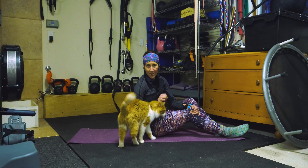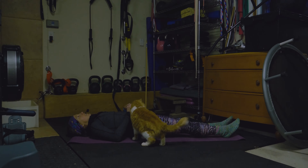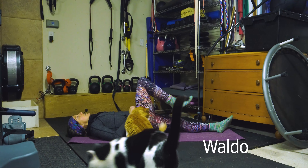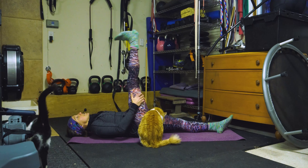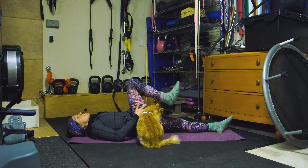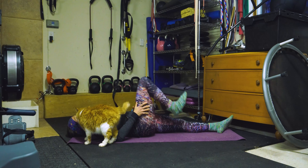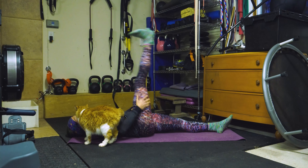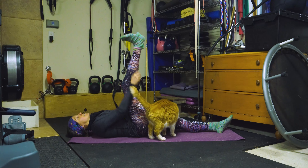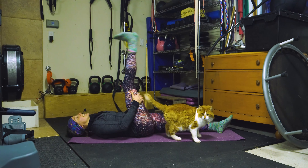Alors j'aimerais ça commencer avec un peu d'étirements à la chaîne postère et on va pédaler notre jambe. J'aimerais ça que vous couchez sur le tapis. Lift your leg. Forward. Try to touch the ceiling, to the sky, and come back down. Alors vous allez glisser votre talon vers vos fesses et vous allez essayer de toucher le ciel avec vos talons et redescendre. On va faire ça dix fois — we're going to do that ten times.